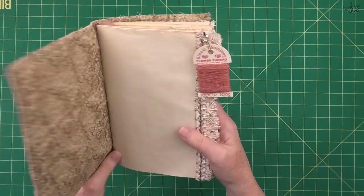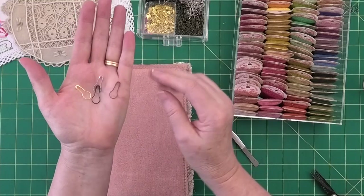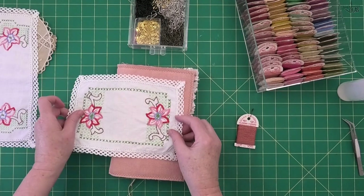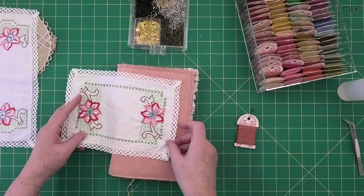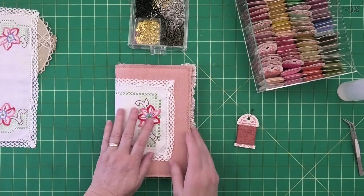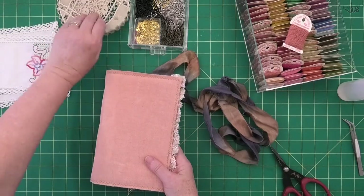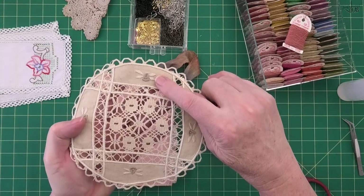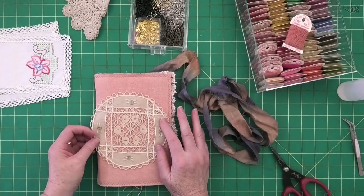I've got these little bulb pins from Amazon — I'll put the link below if you want to check them out. I've got a few vintage doilies: an off-white one works okay because it has a little bit of pink in it, and looks great with a saru ribbon. But my absolute favorite — I've never seen anything like it — has these beautiful little bees on it, and this is the doily I'm going to use for the cover of this journal.